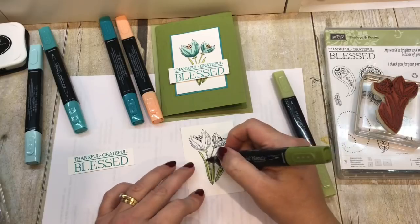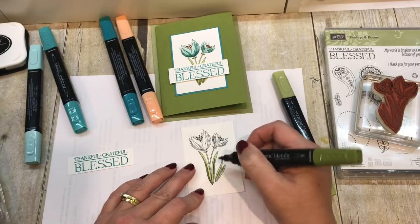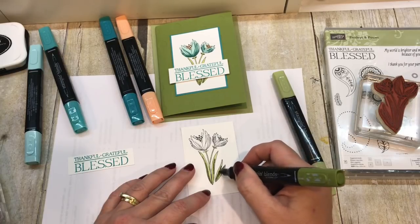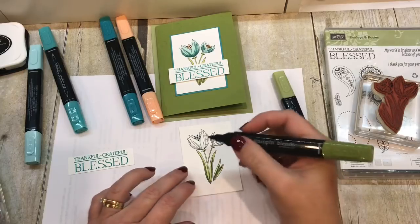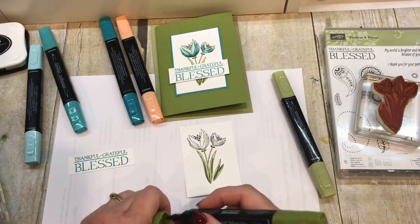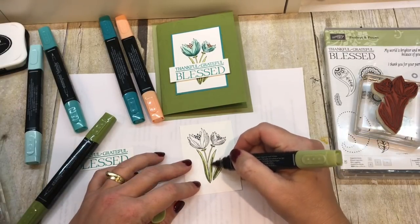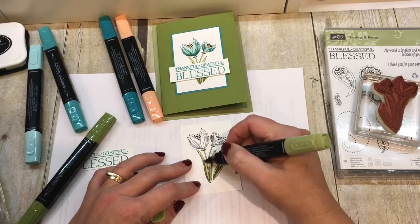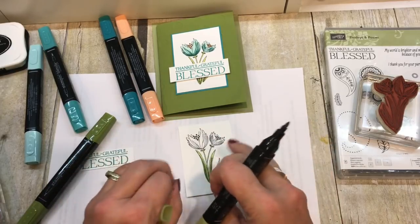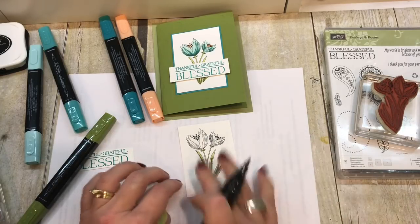I covered it all with my light ink. Then I'm going to take the bullet end of my darker olive and color in a little bit on those areas where you can see shading in the stamp image. The images are awesome because they help cheat for us — they show us where darker coloring should go. Then I'll go back over the top with my light marker and the ink spreads a little, blending out to fill in those areas and giving you nice blending.